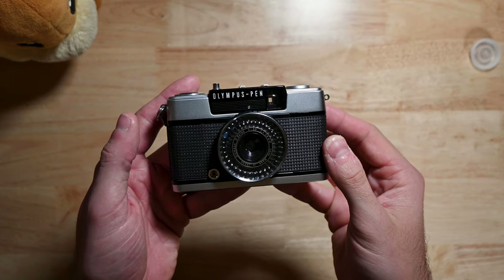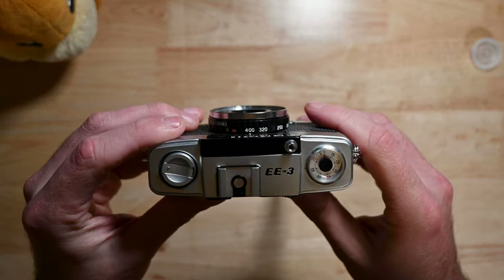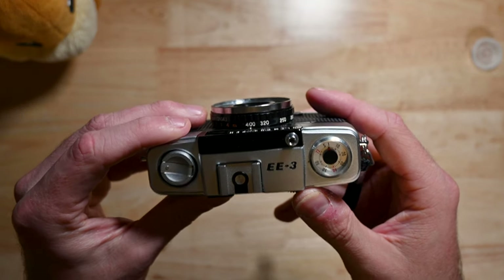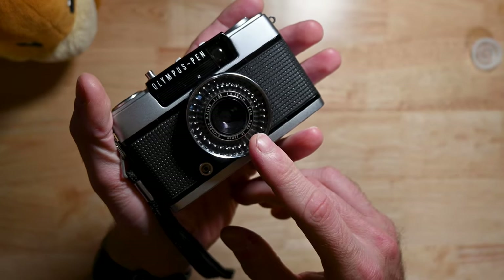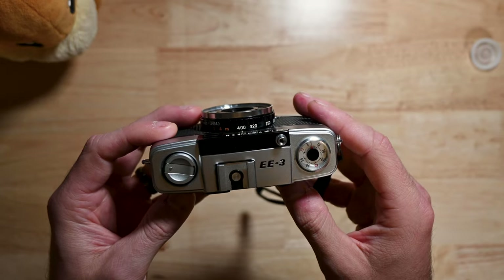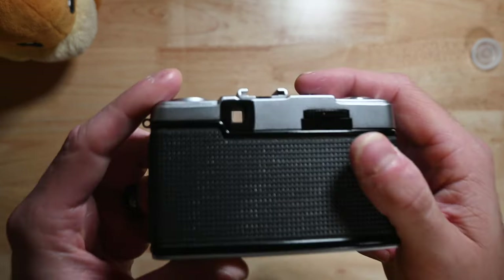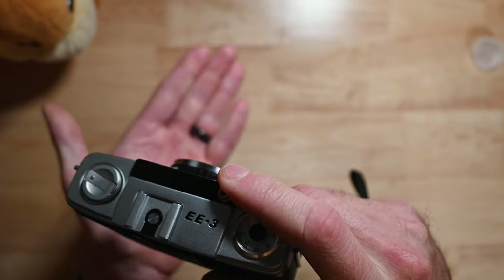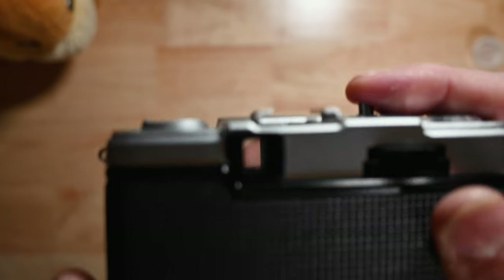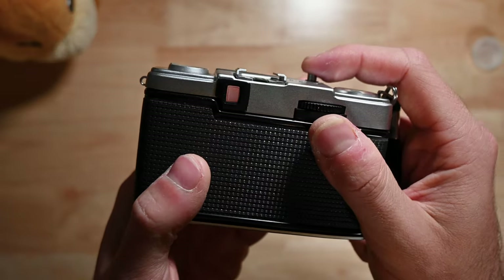The two different modes you can use on the Olympus Pen EE3: automatic and manual. In automatic mode, just rotate the lens barrel to the corresponding ASA number — for the Kodak film we're using, that's 400. The camera will then make automatic adjustments to the aperture and shutter speed based on available light. It shoots at 1/200th of a second for lighter conditions and down to 1/4 of a second for darker conditions. When there's not enough light, a small red flag will pop up in the viewfinder indicating insufficient exposure, and the shutter will not release.